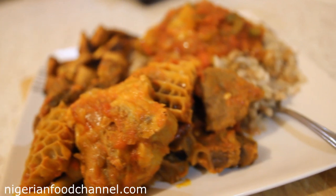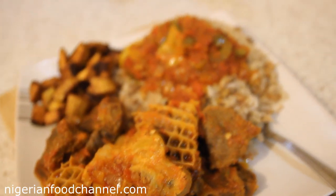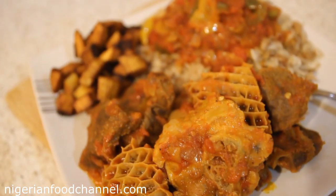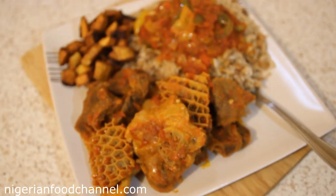Grab yourself the recipe and try your hand at it. If you have any questions or comments, leave them below. Don't forget to subscribe to Nigerian Food Channel, spread the love, share the video across your social networking platforms, and thanks for watching — goodbye!